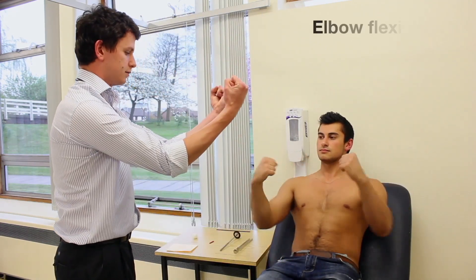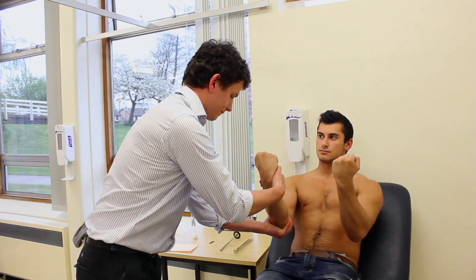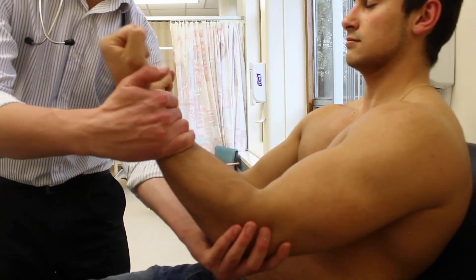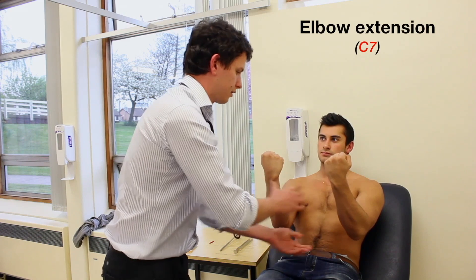Put your arms out like this for me. Just pop them slightly and stop me from pulling them out. Stop me from pulling them out and push against me.